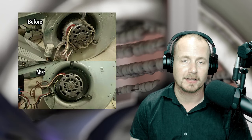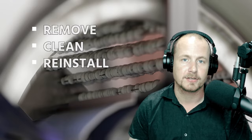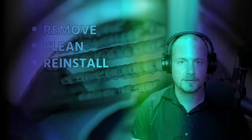When they look like this, it's definitely time to pull them and clean them. We're going to go step by step through how to remove, clean, and reinstall a dirty blower wheel and housing.